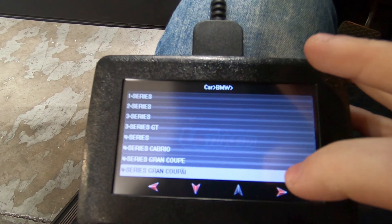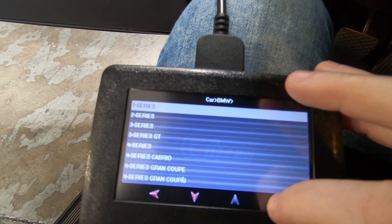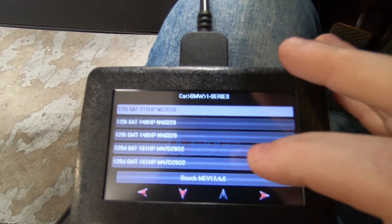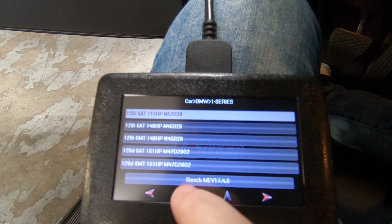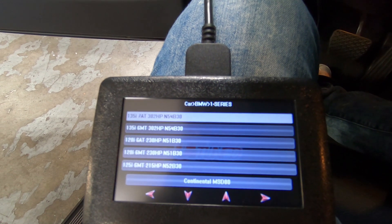This is a 1 Series, so we're going to select 1 Series and then we will choose our model. This is going by ECU type, so we're going to go down until we see MEVD and then 135i.